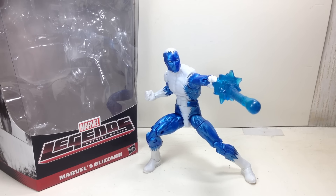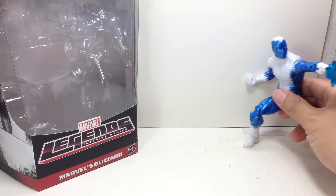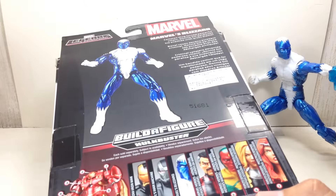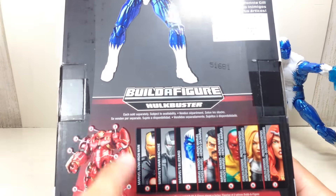This is the Marvel Legends Infinite Series, Marvel's Blizzard. The figure is part of the Hulkbuster Build-A-Figure Wave of Marvel Legends Avengers Infinite Series figures — six-inch figures. You need all seven of these figures to build the Hulkbuster armor.